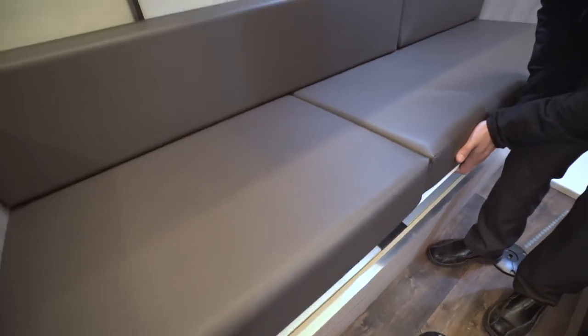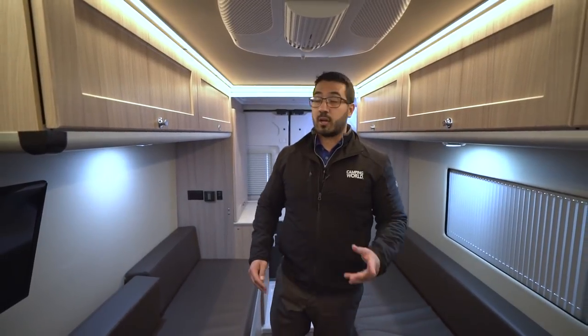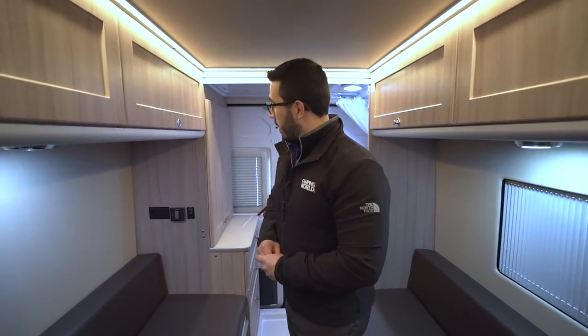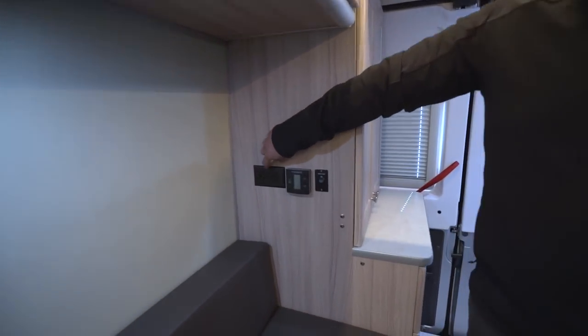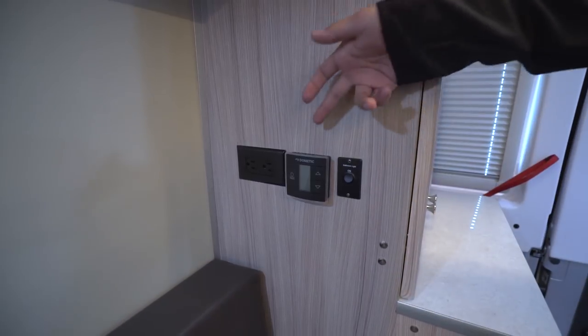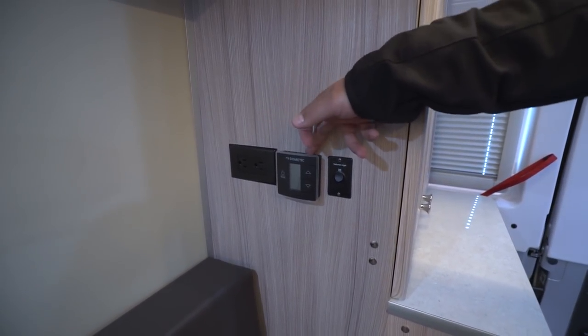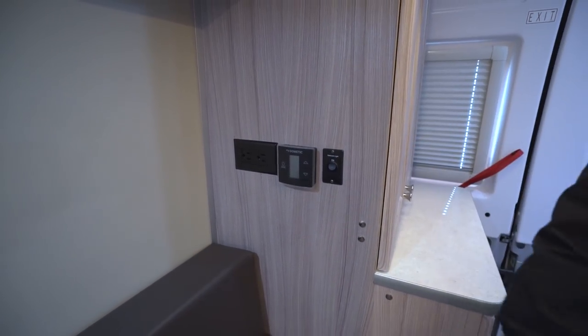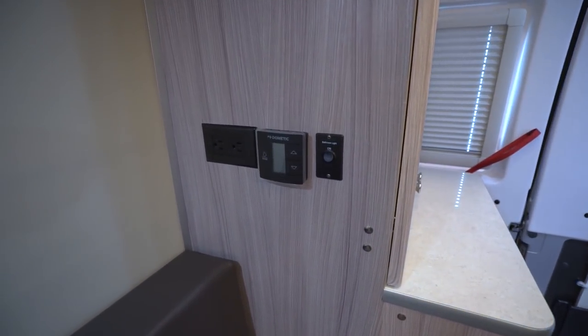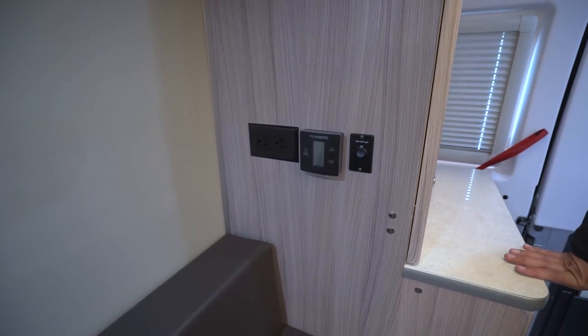The bag there is actually for our privacy screens up front — we'll see those when we take a look at the cab portion of this coach. Right back here, you have another electrical outlet. If you need to plug in any cell phones at night, you can do that. The thermostat is back here as well, controlling both heat and AC. This coach has a ceiling-mounted AC unit, and right next to that is the light for your bathroom.